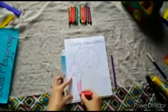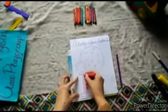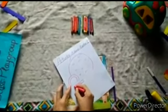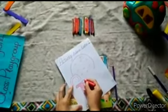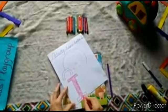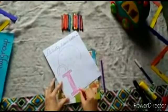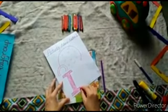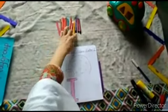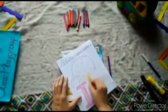Our activity name is letter I — which letter? Letter I. Very nice! This is our letter I, and after this, for the igloo, I will choose yellow color. Okay, so let's start it.